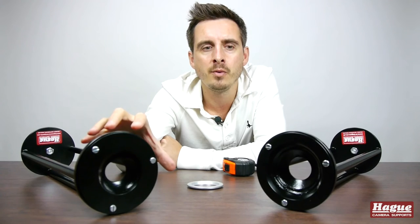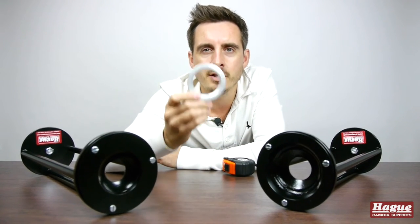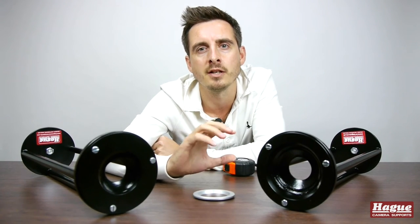Hague offers two different versions — they do a 75mm and a 100mm bowl type system. They also offer an additional stepper ring should you be using one of the smaller systems like 60 or 65mm.